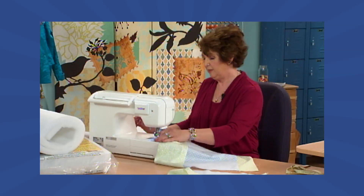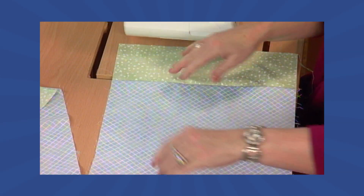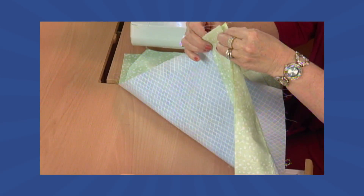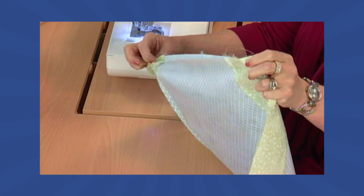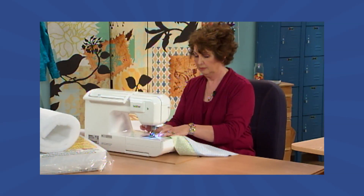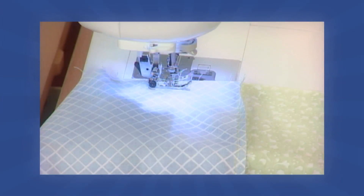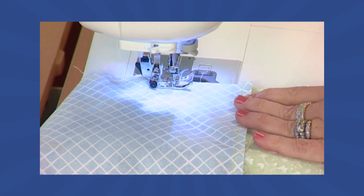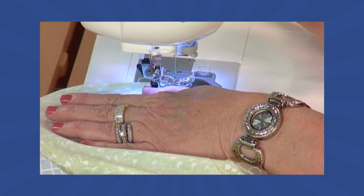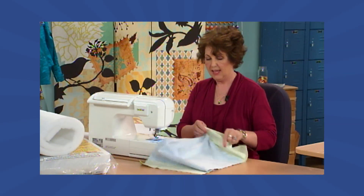Remove it from the sewing machine. Now we're going to place it right sides together with the back panel and the front panels touching, making sure that the narrow border is on top and the wide border is on bottom. Line those up, and we're going to sew the side, bottom, and remaining side seams. We're almost finished, so we're going to keep going until we get to the end. Remove it from the sewing machine and turn it right side out.